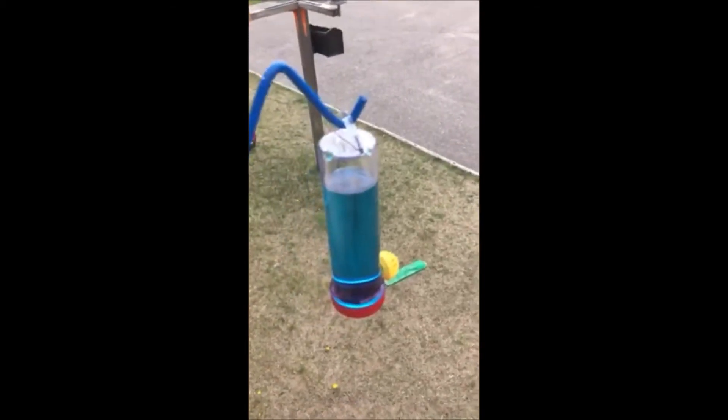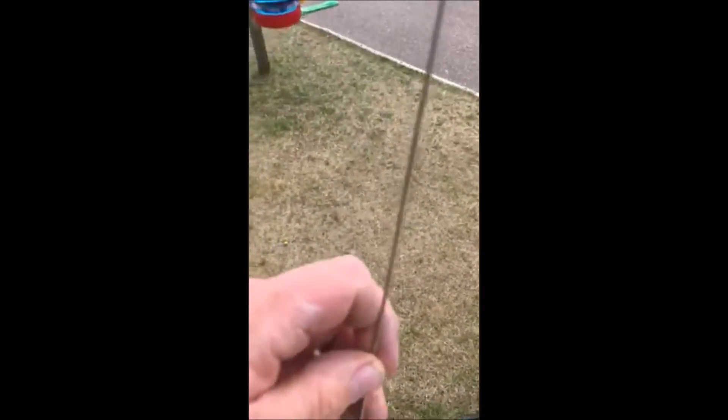I bought one of these hummingbird feeders at Walmart, and it came with this hook. You can poke it in the ground next to your other flowers, or you can drill a hole in the wood, which I did.